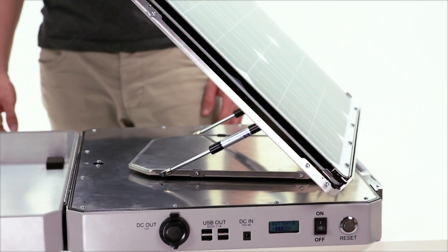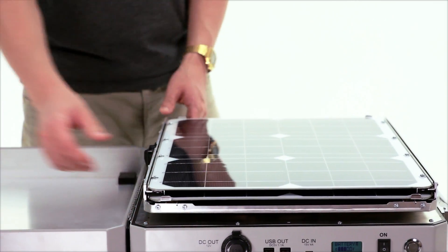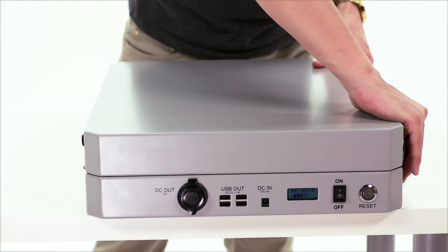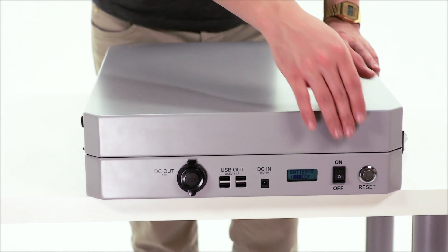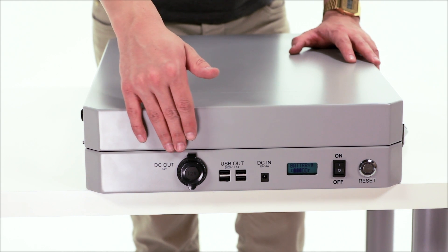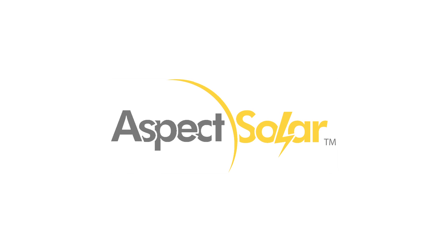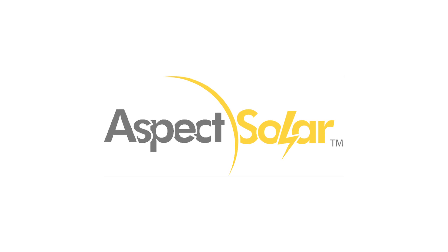When they stop, push the panels back down flat. Close the case and lock the latches. Don't forget, you can still power up your electronic devices with the case closed — just make sure the main power switch is turned on. Thanks for watching and enjoy your SunSocket Solar Generator.